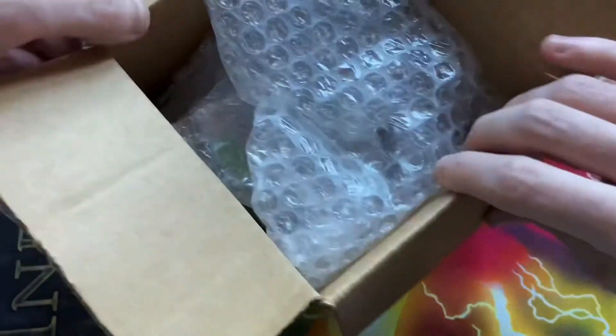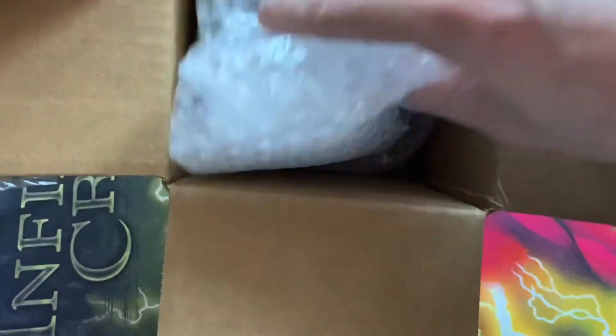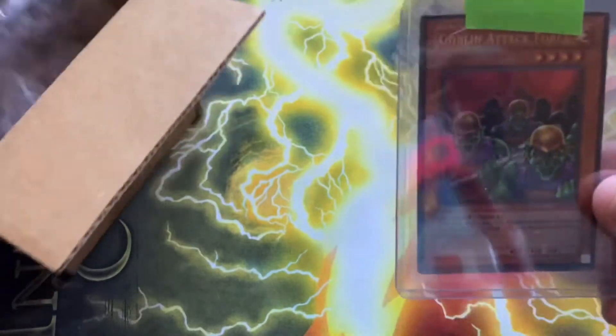All right, so we are out here. Got all this bubble wrap, and there it is in the top loader in the middle of the bubble wrap.